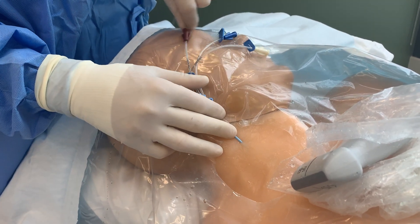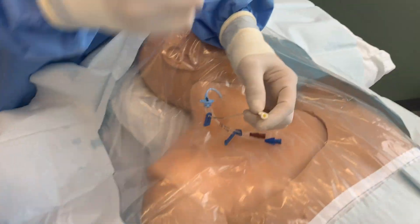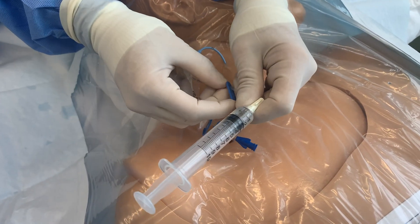While keeping the catheter in place, remove the guide wire through the brown port. Next, with your sterile syringes, aspirate and flush each line. Once completed, cap and clamp each port.